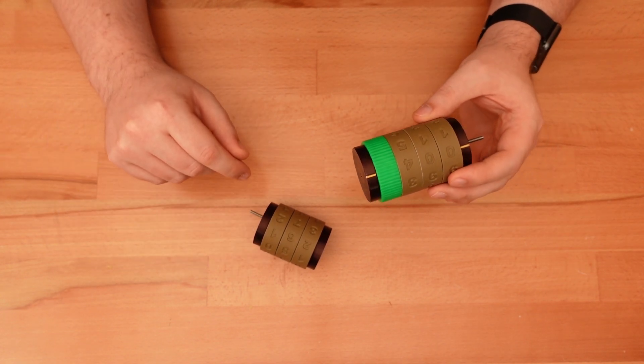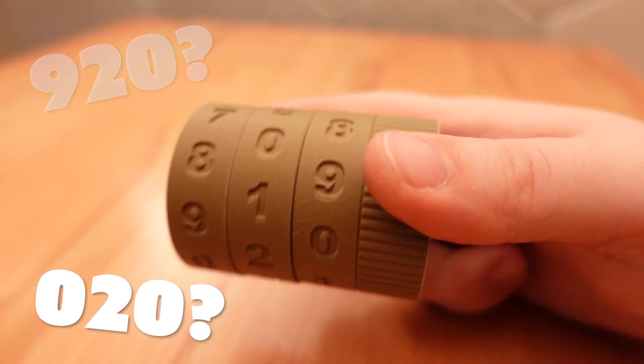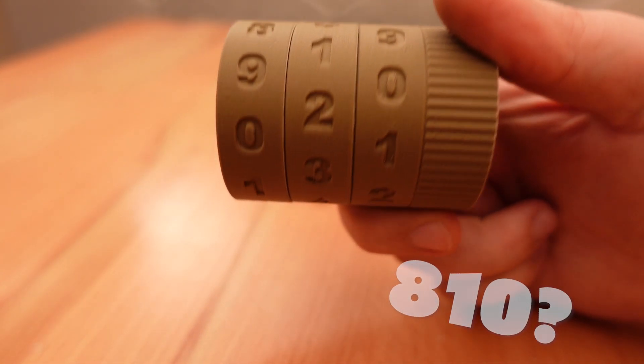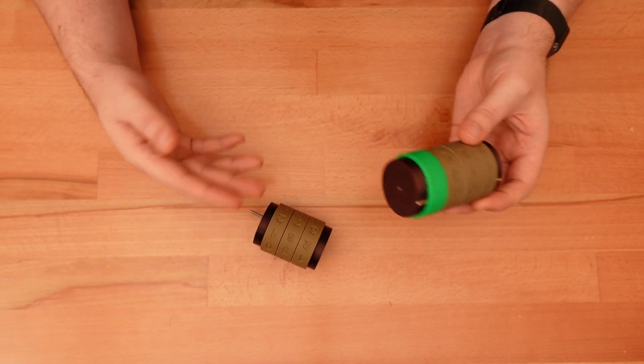But how does this work? It can't just be a series of 10-to-1 ratio gears. A setup like that would result in every gear moving slightly with each turn of the first wheel. The result would be an illegible scramble of misaligned numbers. The solution to this problem has been known for a long time, as any old car odometer will attest.